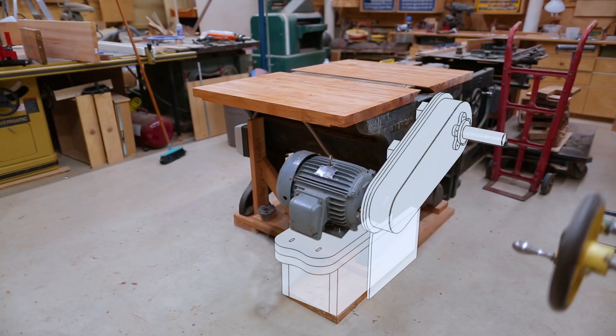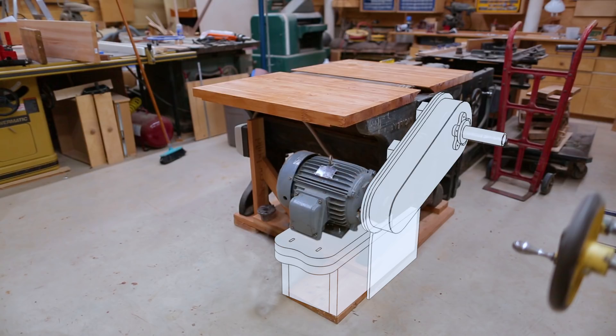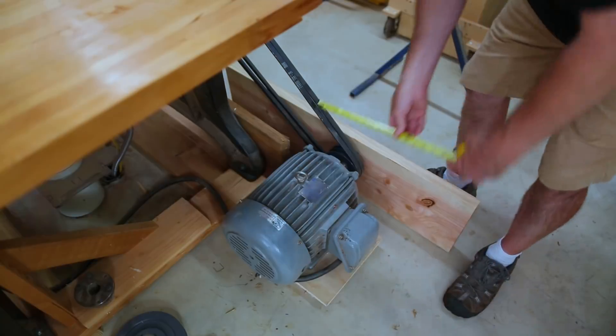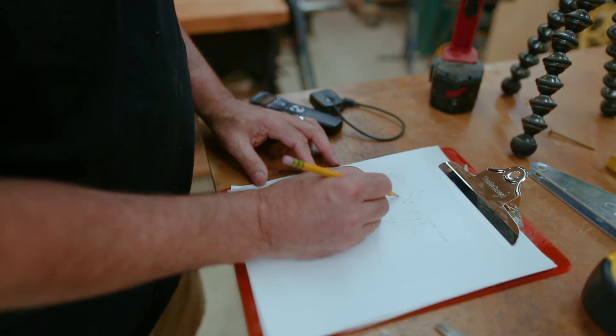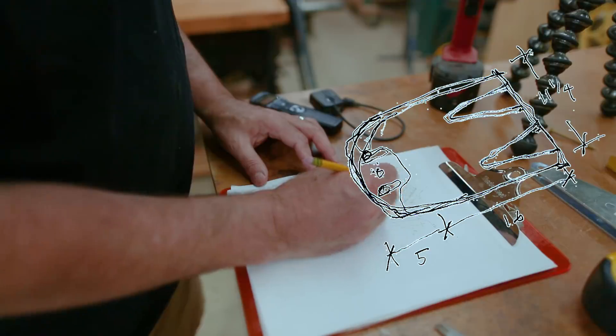The first thing I want to make is an adjustable attachment for the motor. This will allow the motor to move just a little bit, which will allow for adjustability in the tension of the belts. My plan is to make a hinged table so that the motor will move as the hinge opens and closes — sort of like attaching the motor to a door.